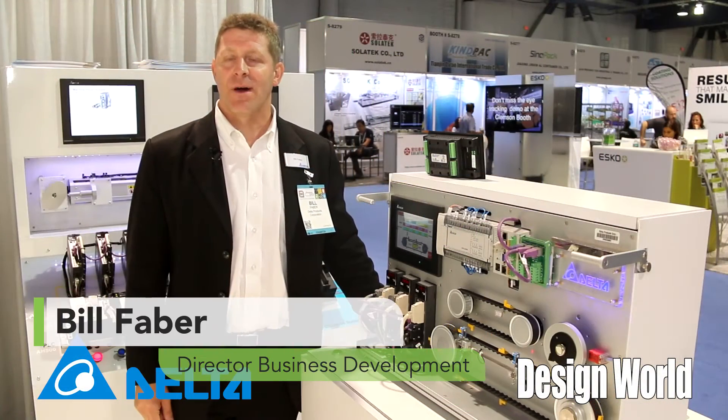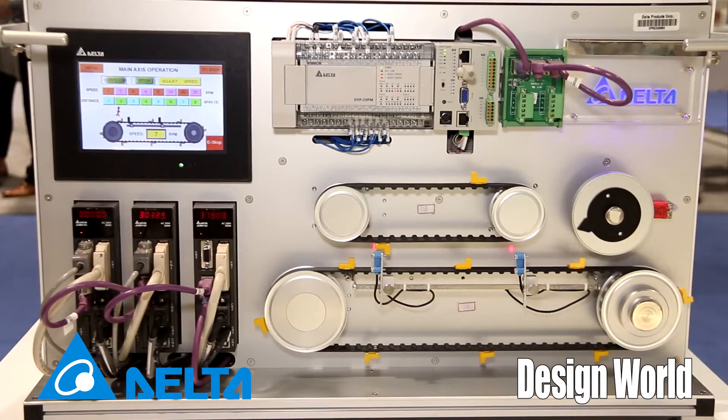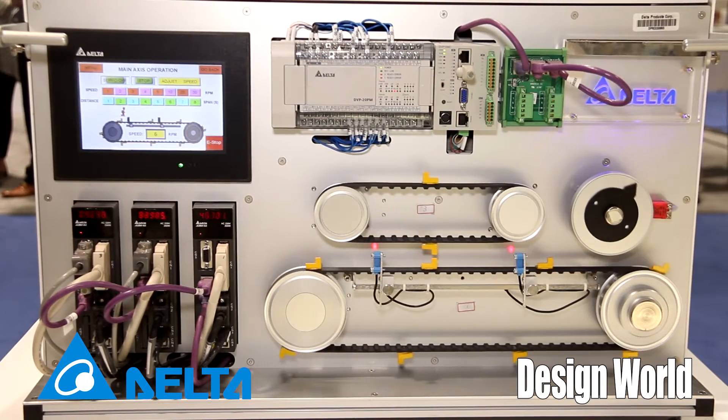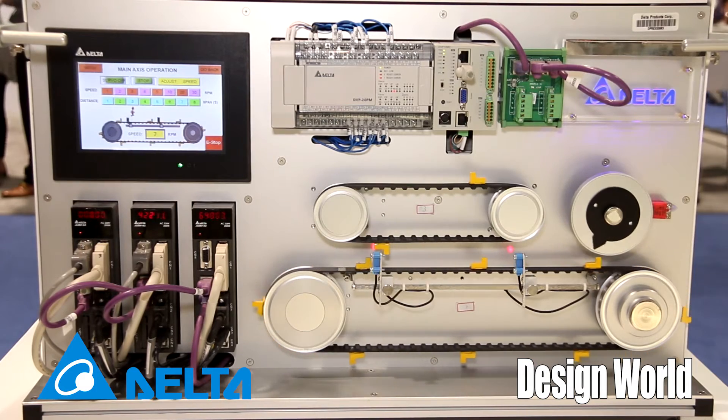My name is Bill Faber and I'm from Delta Products Corporation. We're here today to talk about this application demo. It's got three axes of servo and we're running several different types of applications that are very common in the packaging industry.